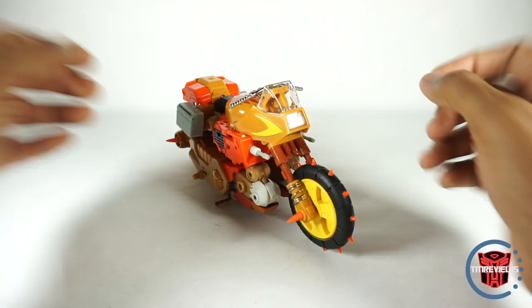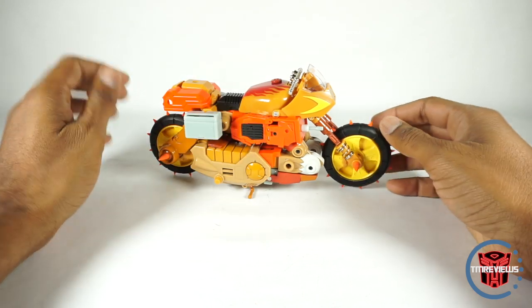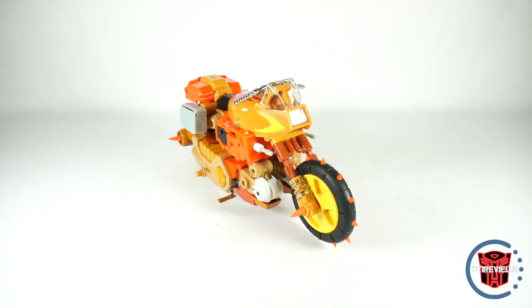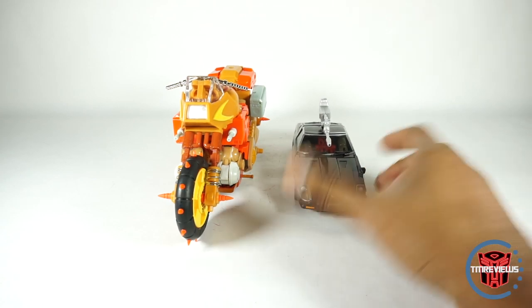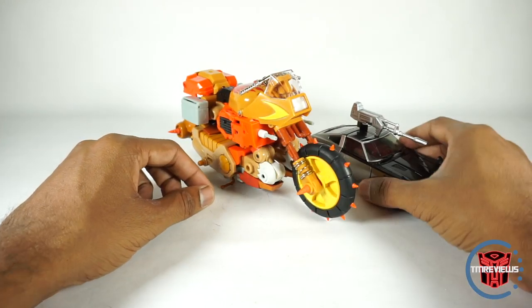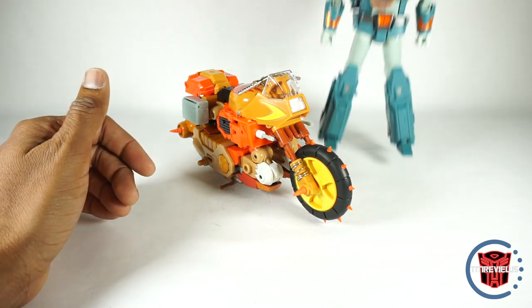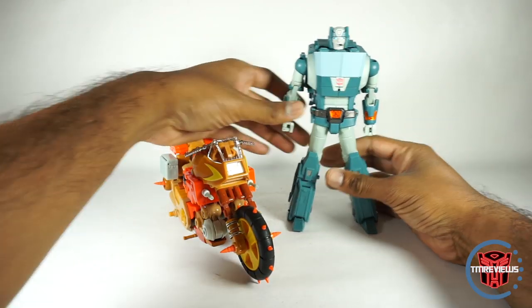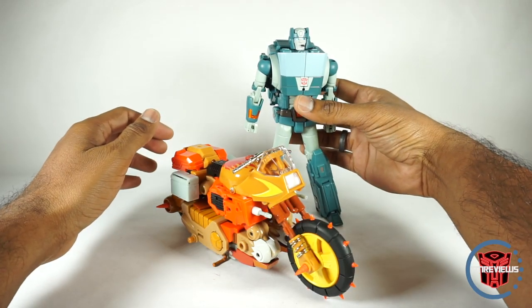And here we have Wreck-Gar — or I guess his name is Crash Hog — in vehicle mode. What a beautiful vehicle mode. This is so well done — just the colors and the look of it. Now the scale is not going to be Earth vehicle size. Here is good old Bluestreak and he's gigantic — this doesn't make any sense, but I don't think it should. He's really a vehicle on the Junkion planet, right? He's the size that other Junkions can ride him, so he should be the size of robots. Here he is with Fans Toys Kup, and this scales really well. He actually can sit on here — he can sit on the seat and kind of ride the thing, which is pretty cool.